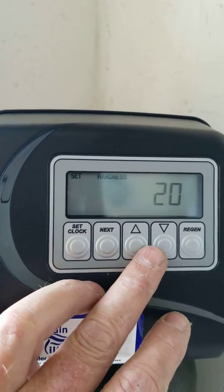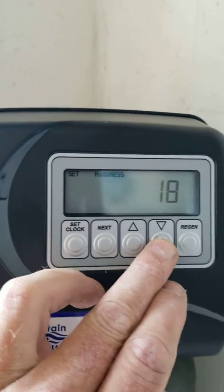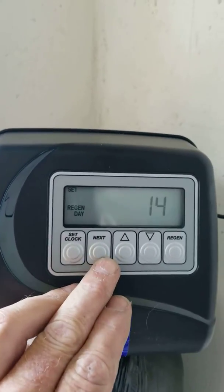Then we want to program in the hardness settings, so we push next and up. It's programmed at 20 grains per gallon — I am going to bump that down to 16. We hit our next button.